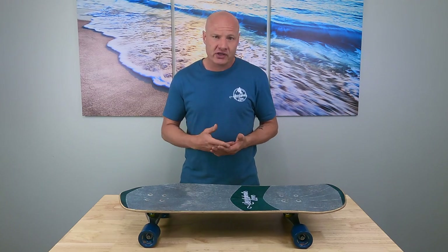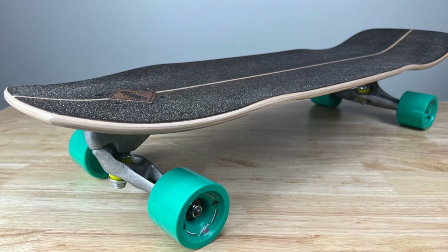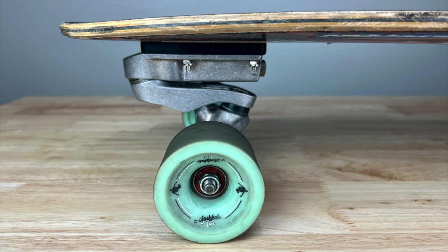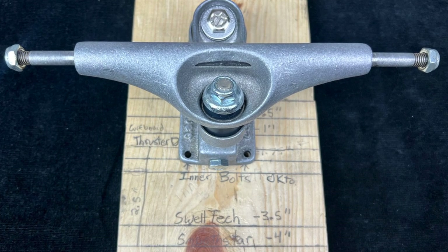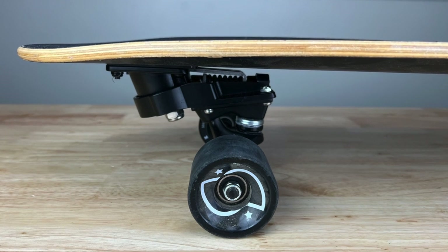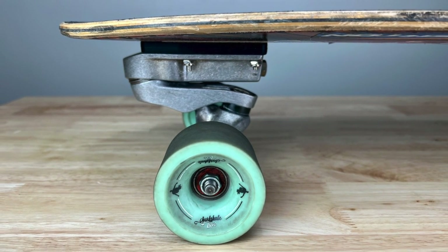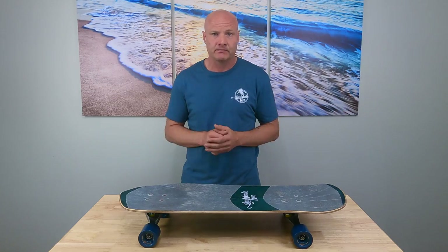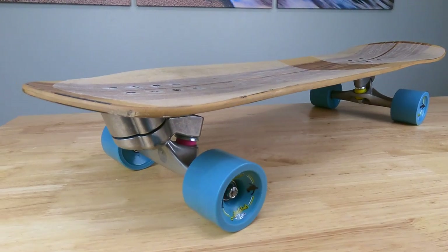When building a custom surfskate, your first decisions are which deck and which surfskate truck you're going to use — it's difficult to separate the two because they're very much interrelated. Some surfskate trucks are more universal while others work best on specific deck types. Every surfskate truck also changes your wheelbase measurement. The first thing I do is choose the deck because that determines everything else — the deck wheelbase and other properties determine how the ride will feel, and the deck determines which surfskate trucks will work best. Build everything around the deck.